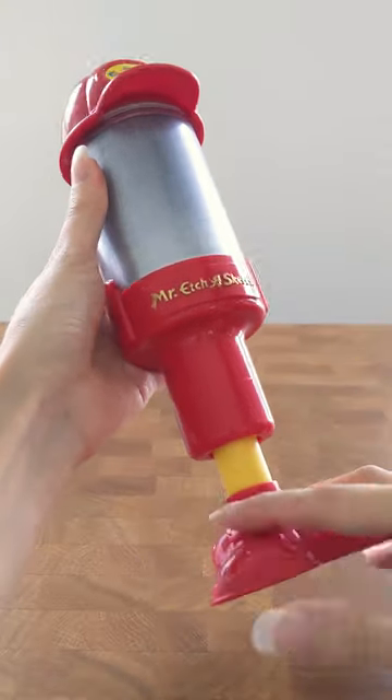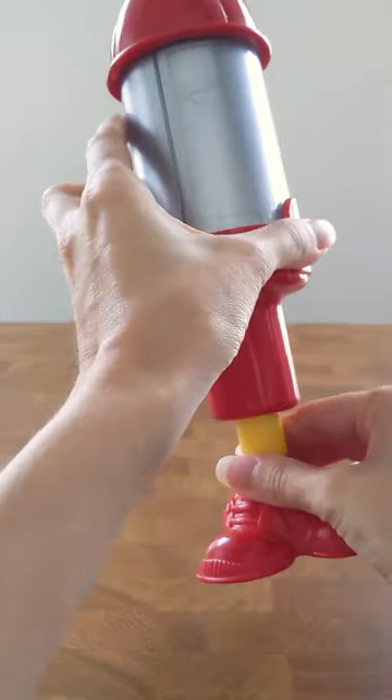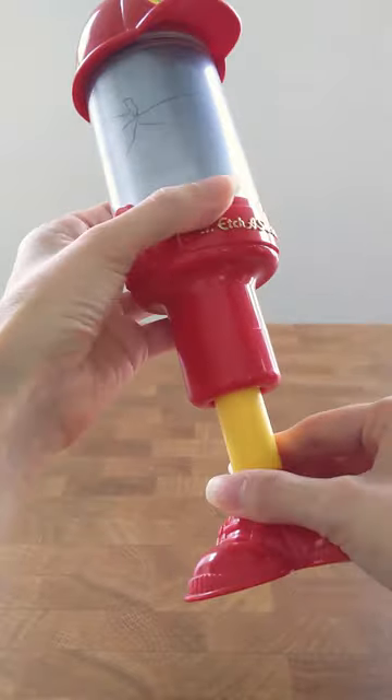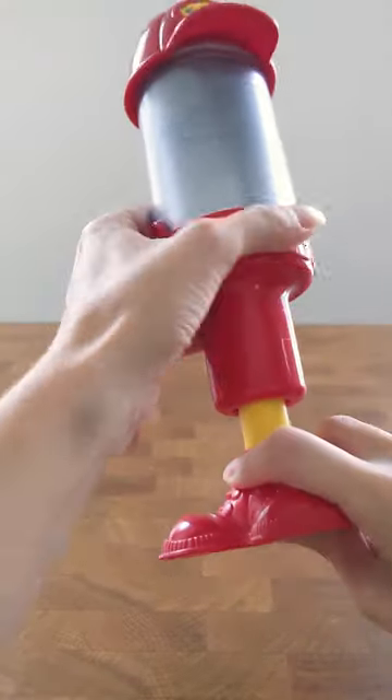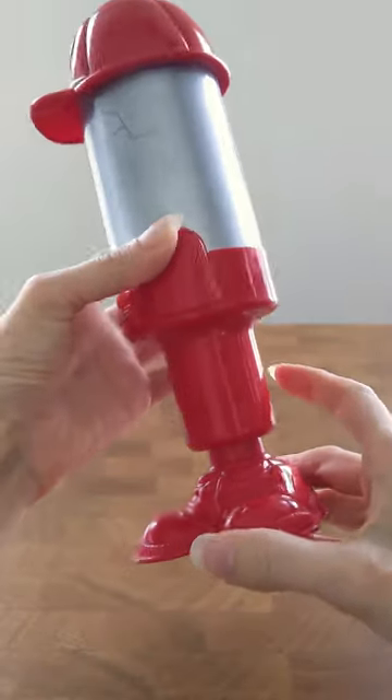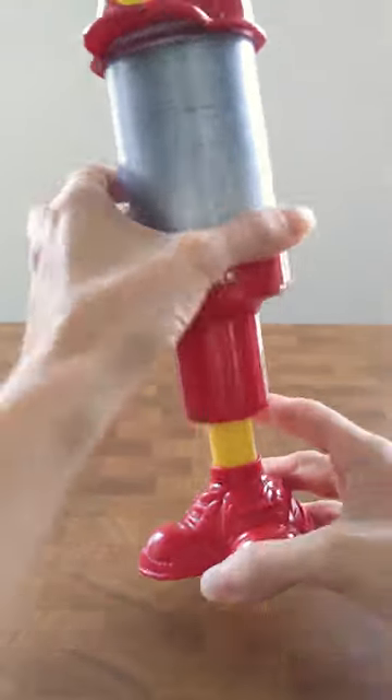Instead of turning knobs, you create lines on Mr. Etch-a-Sketch by rotating its cylindrical body while extending the legs. Press the plunger at the bottom of his feet to retract the stylus, and let go of the plunger to create new, disconnected lines.